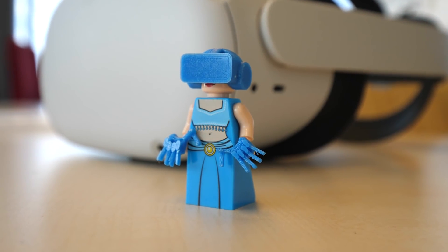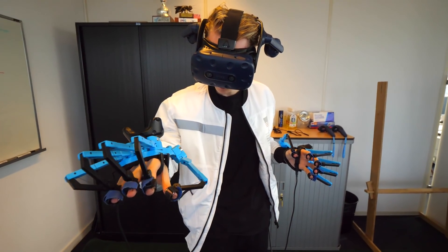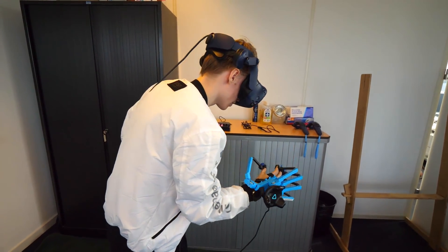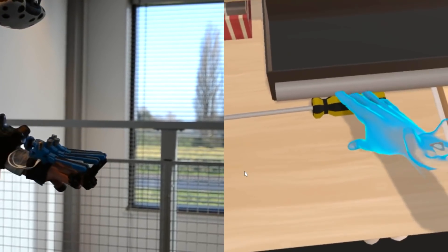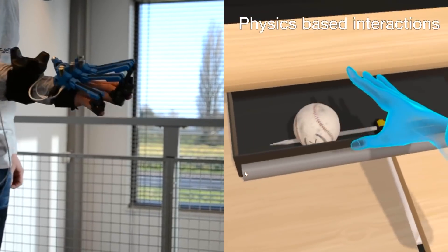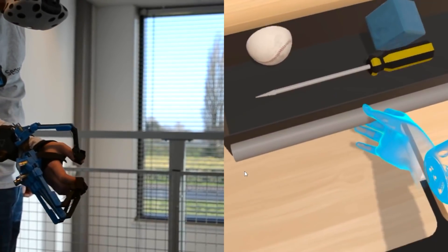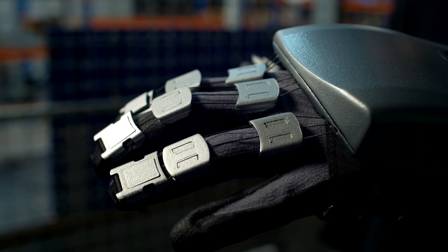Back in 2015 they invented their so-called Development Kit 1 — the wired exoskeleton you see me try here — which they used to lay the foundation of how haptic gloves are going to become a virtual reality. Now in 2021 they are ready for the next step.